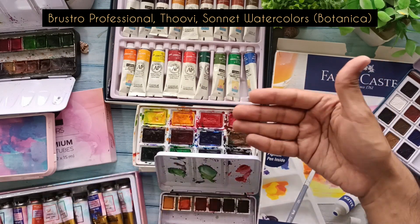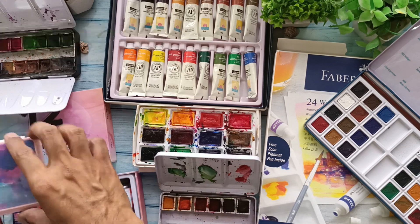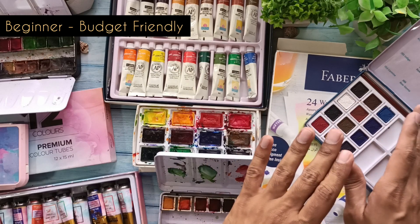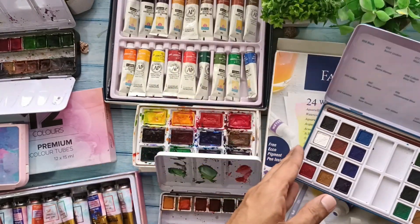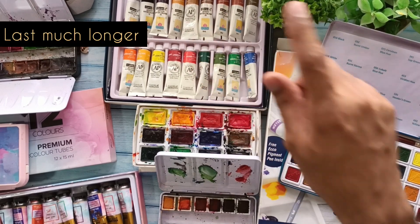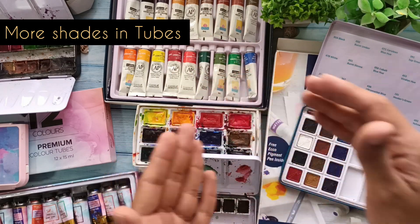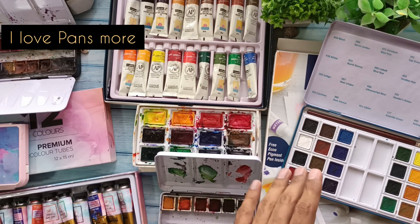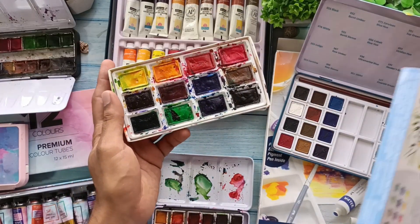Eventually I moved to Brustro professional colors, Thoovy colors, and the Botanica series from Sonnet. I started with tubes but now mostly prefer pans. I use a lot of pan sets because they're easier to carry. If you're a beginner, pan sets or tubes are both perfectly fine. The travel convenience with pans is much easier compared to tubes, which you'd have to load onto a mixing palette and can waste color. Tubes last much longer, offer more shades, and are easier to mix.